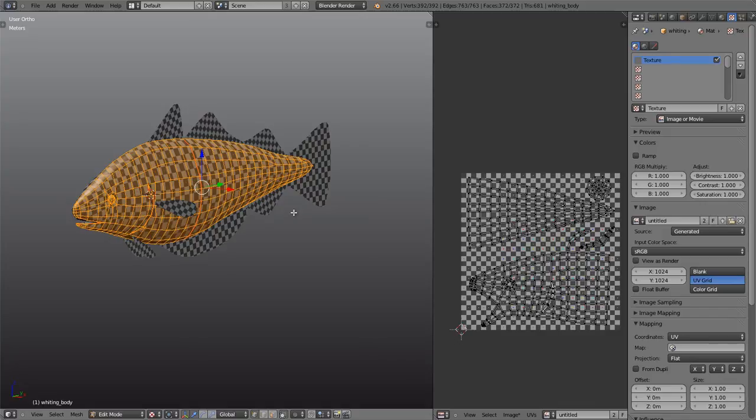So that's the UV unwrapping tutorial complete. I hope you check out my next tutorial, which will most likely be on how to go ahead and sculpt the details into the fish and then bake them into a normal map. Thank you very much.